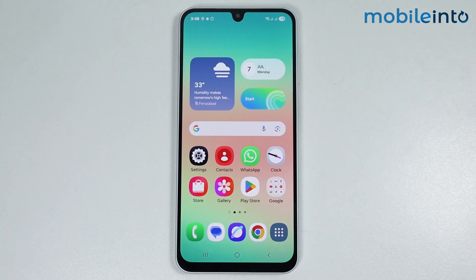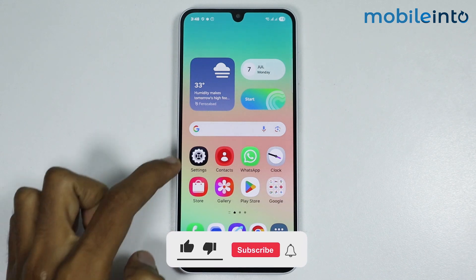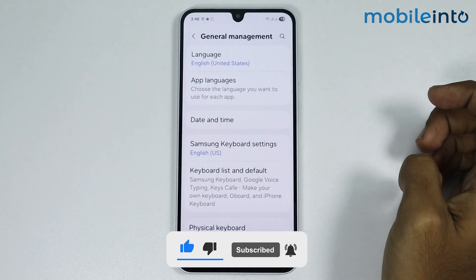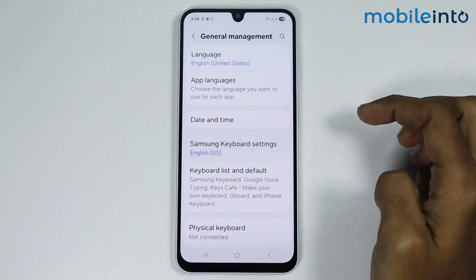In this video we will see how to add Chinese handwriting to the keyboard on any Samsung phone. To do that, open Settings, then go to General Management, then tap on Samsung Keyboard Settings.